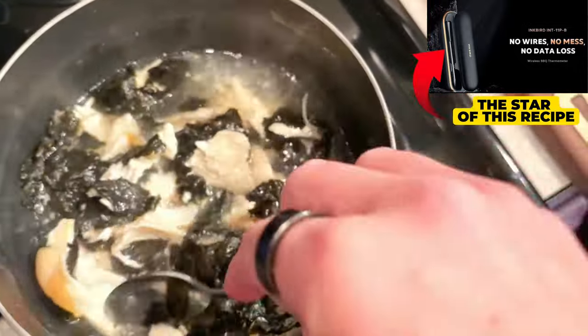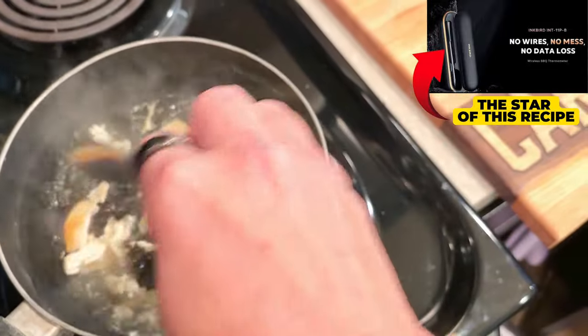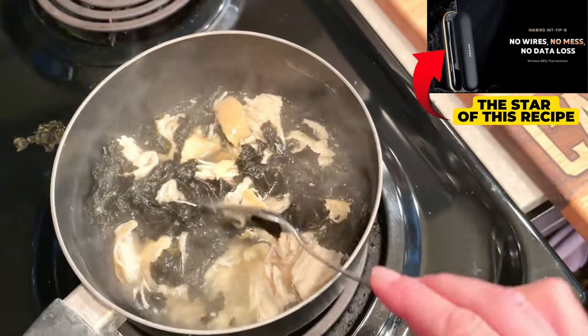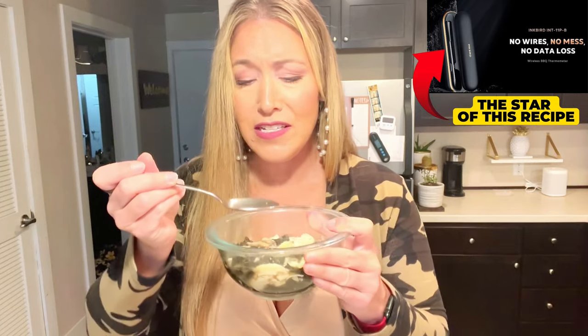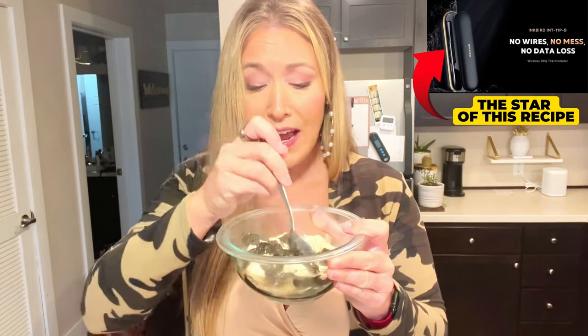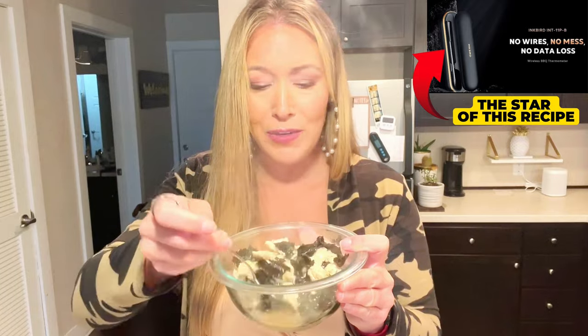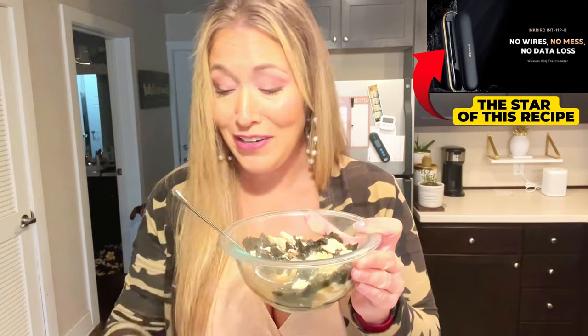If you've never had nori, it might take a little getting used to — the scent and the flavor are very similar. I love it, but it might be a bit of an acquired taste. That was so easy. I'm going to give it a tiny little taste to see if it needs any extra salt. The nori does add quite a bit of saltiness, so keep that in mind before you add a bunch of salt. The secret to this recipe is just some good quality salt and well-cooked chicken.